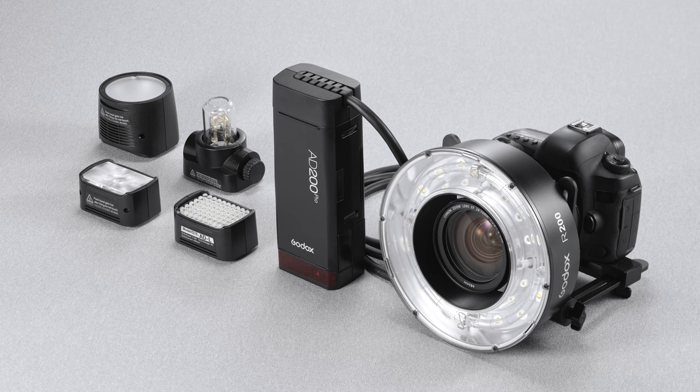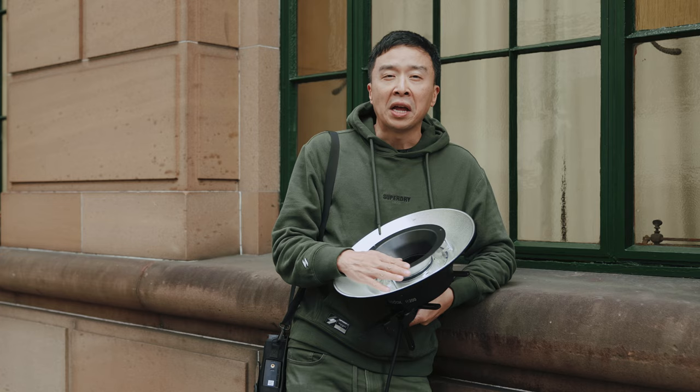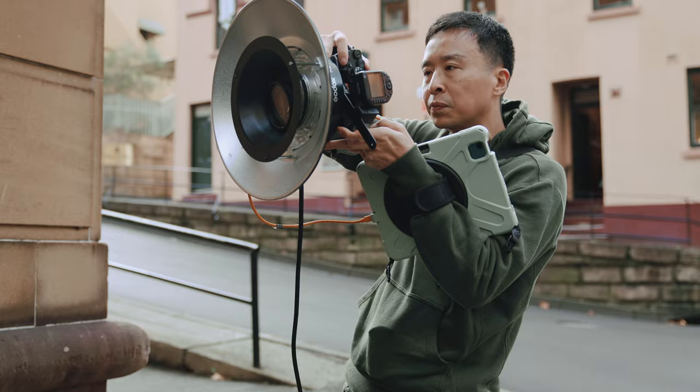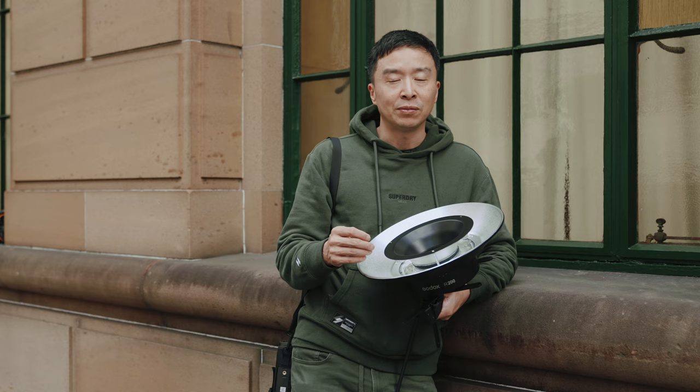Welcome back to Godox Lighting 101. Today we are looking at Godox R200 lights, which is a ring light that belongs to the AD200 family, powered by the AD200 Pro or AD200 batteries. The R200 is already a very soft light which you can use as on-camera flash as well as off-camera flash.